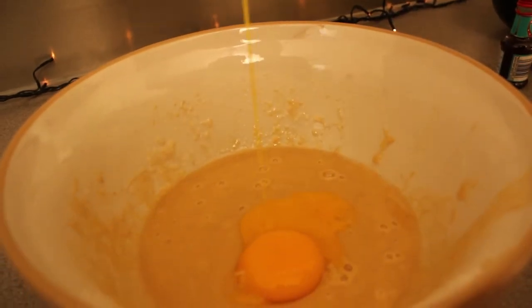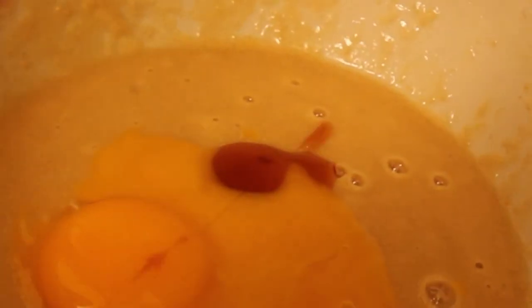Add the yolks of the remaining two eggs, one cap of vanilla essence and the zest of two grated clementines.